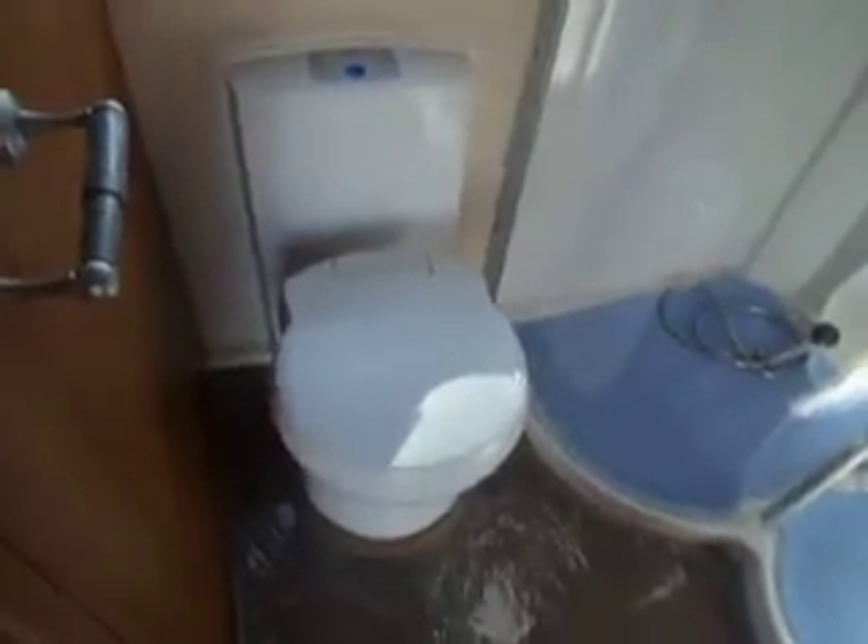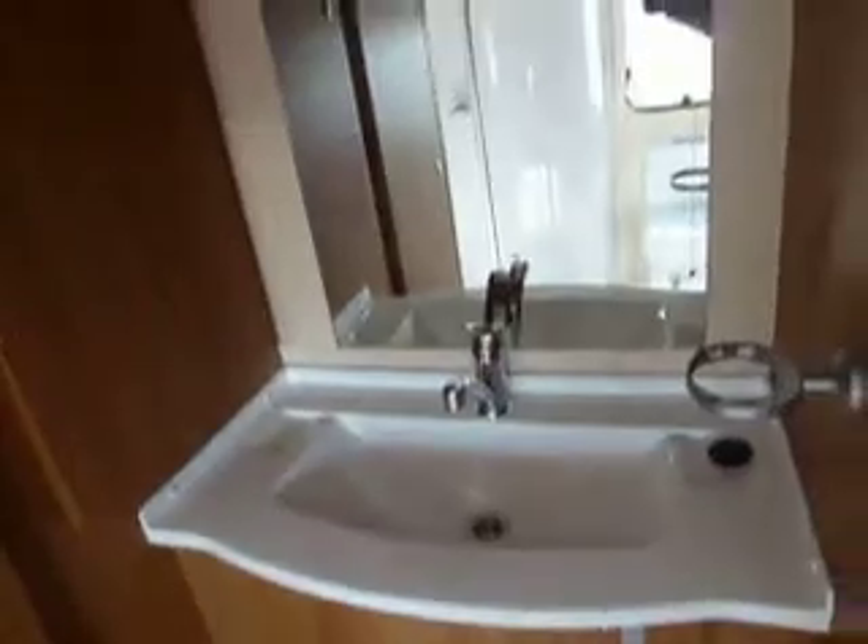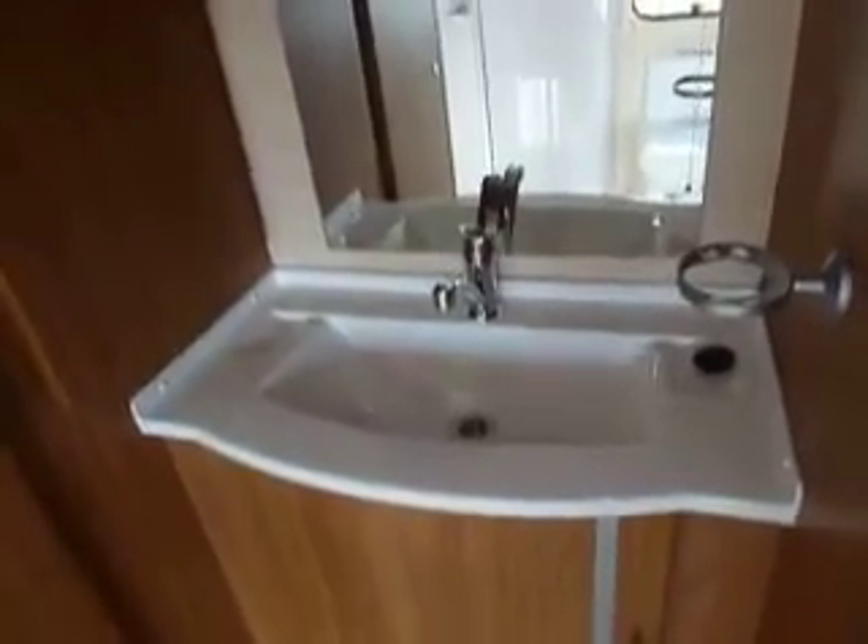This is going to be our washroom. A nice large shower with drying area. Latest electronic Thetford cassette toilet. And then around to this side we've got the hand basin with cupboard below, and then our wardrobe space just here. A nice large washroom and dressing area.